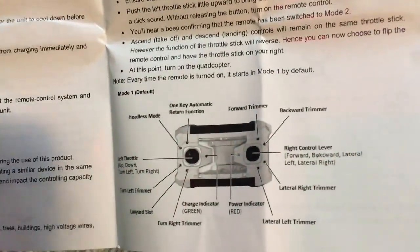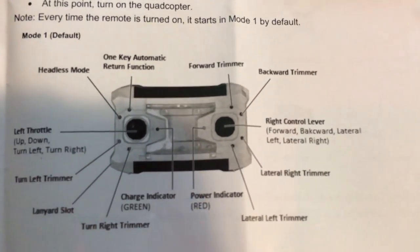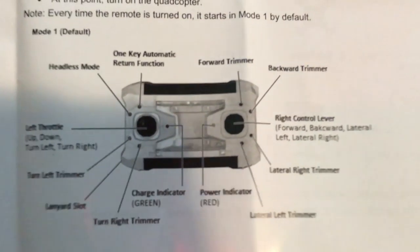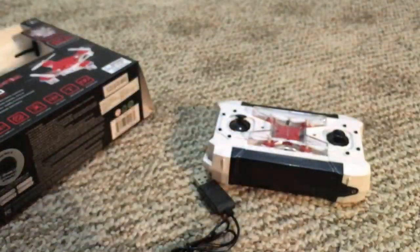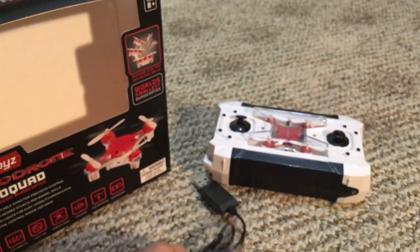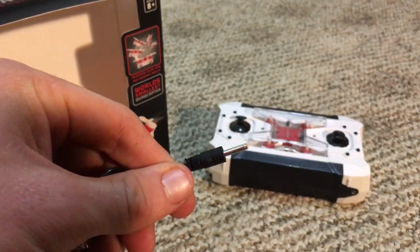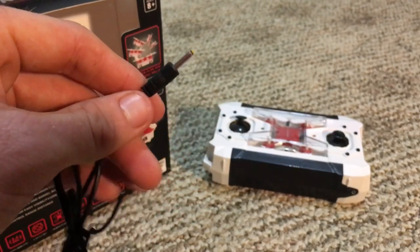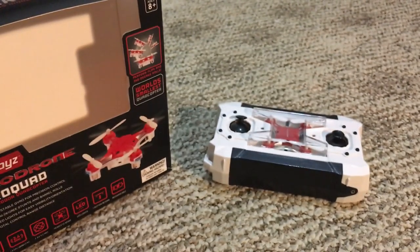As you can see, you've got your headless mode button, all your trims, your throttle. This is for mode one — I always fly in mode one, I like my throttle on the left hand side. You can pause the screen if you have the drone with you right now. It comes with your USB plug-in, and this is one of the only differences I'm able to tell from the Pocket Drone — this one has a male-to-female plug-in to charge, whereas the Pocket Drone came with a USB charger.